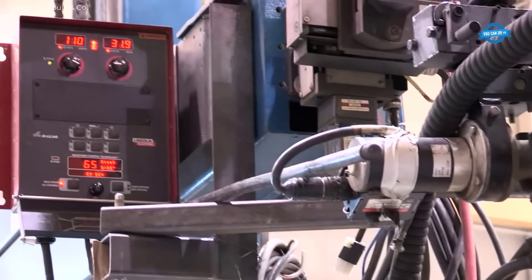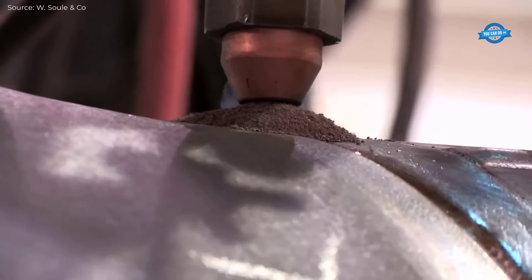Once the pipes are cut, the edges are carefully prepared to ensure a clean, consistent surface for welding.